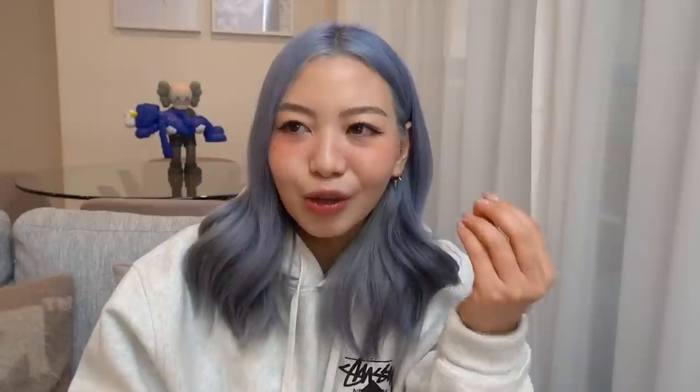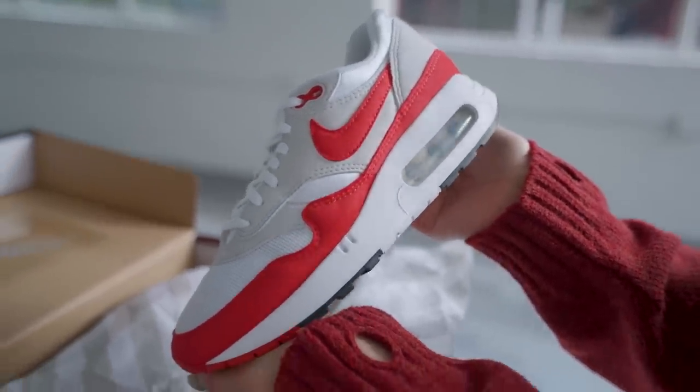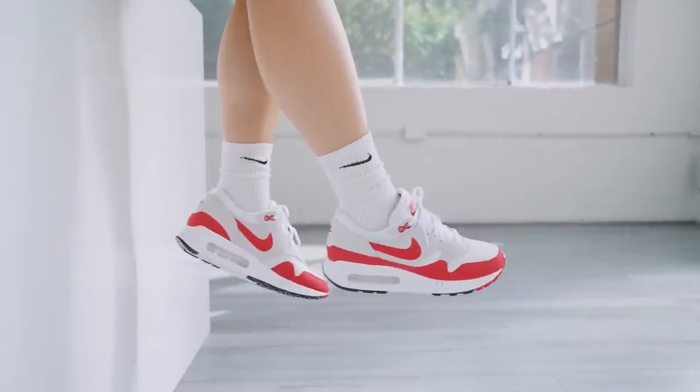Growing up, I thought anything with the air bubble was the coolest thing — I have vivid memories of seeing pairs of Air Max 95s and 97s. I really wanted a pair of Air Max 1s but I definitely didn't have them. Nike has done many iterations of the OG Air Max 1 but has never done one with the big bubble like this.